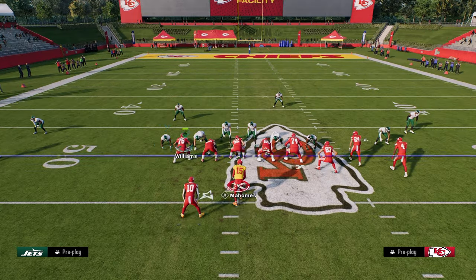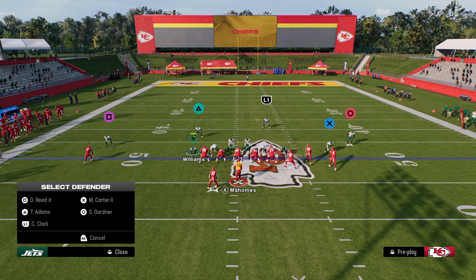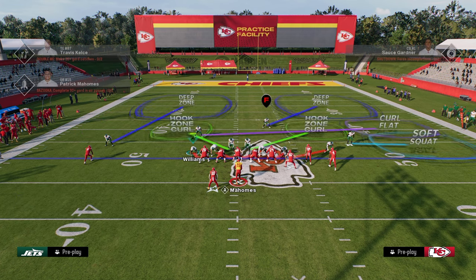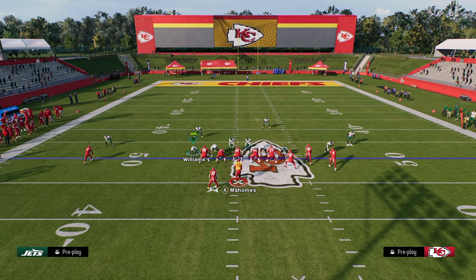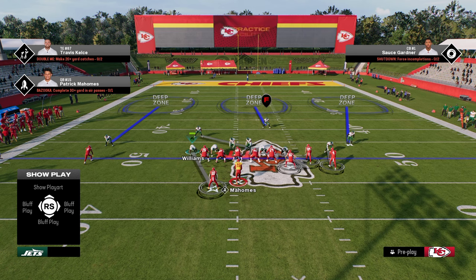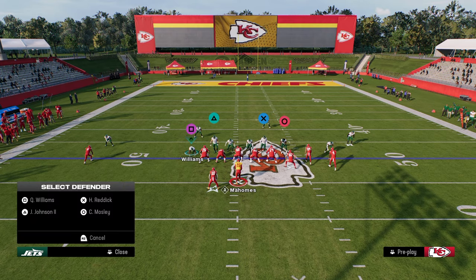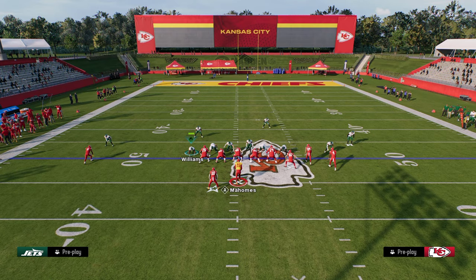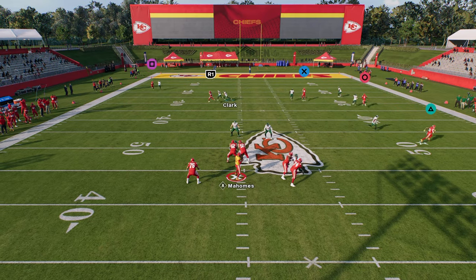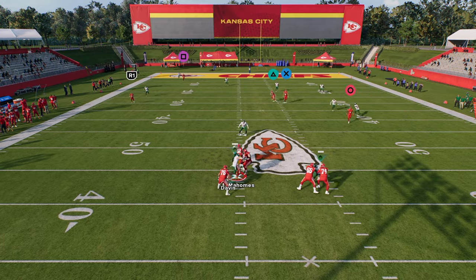If you wanted to get a little more man coverage with this, one of the other adjustments I like is to utilize a cross-man safety onto that slot receiver, and basically have our user manned up to the running back. The reason we want our user manned up to the running back is if the running back runs underneath, we would switch stick to the middle third — one of my favorite things to do. If they're running verts, we see the running back, flick that joystick up, switch stick onto the middle third, and cut that crosser.